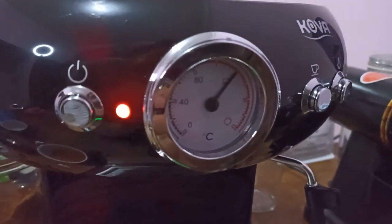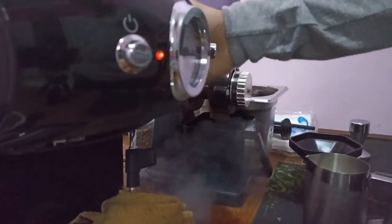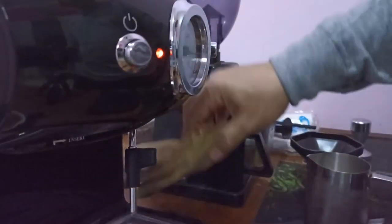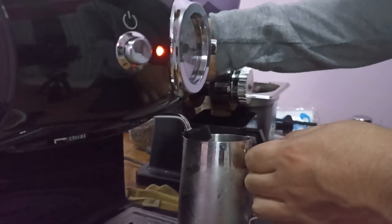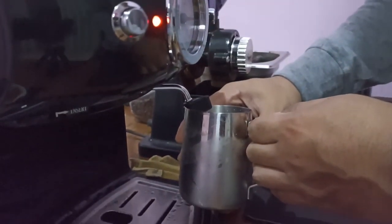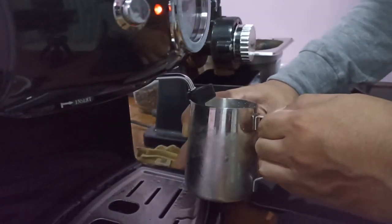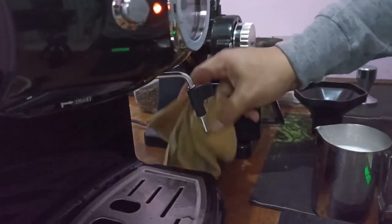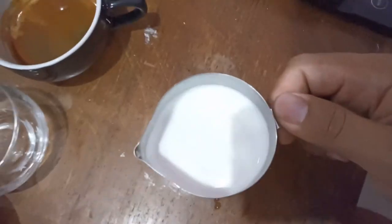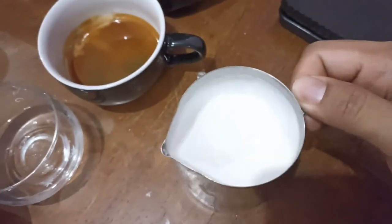While we wait for the steam temperature, we prepare our milk. When the steam temperature is ready, get your towel ready. Flush, and then steam. We stretch the milk first as usual, roll the milk to around 65 degrees Celsius. The milk quality is okay — you can get silky smooth texture with this steamer.